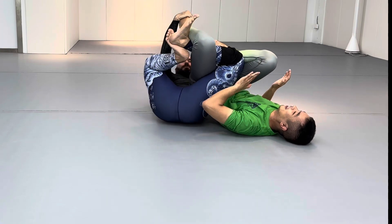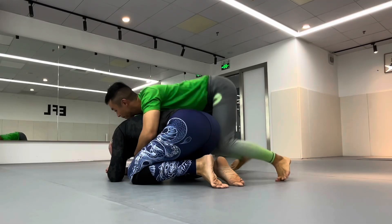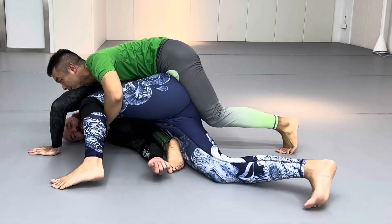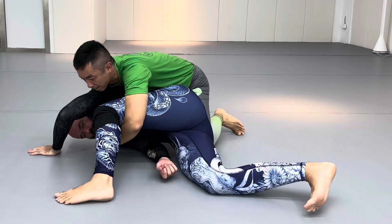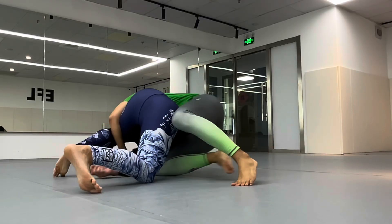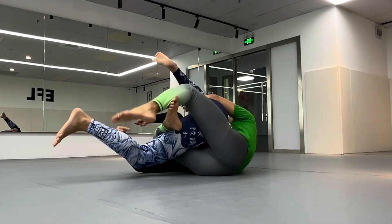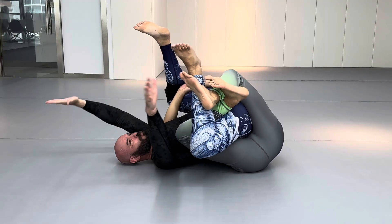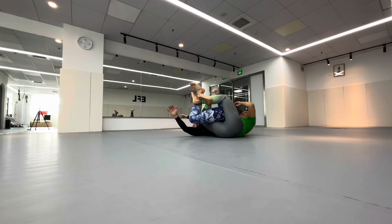And we can start having fun right there. I'm going to move this leg out of the way because I don't want him to get that hook, which has given him the cradle. He's going to wedge his knee under, drive me to the side, make a little space so he can get that hook right here. And oh no, I'm in a world of hurt now. Help!